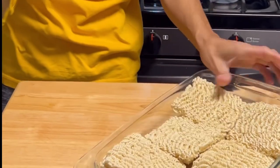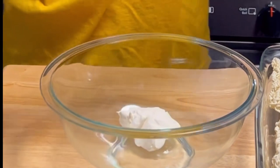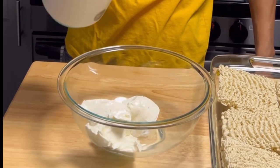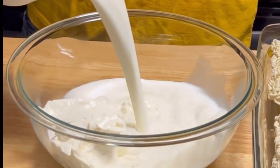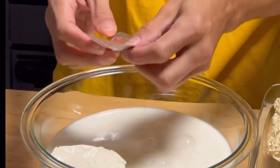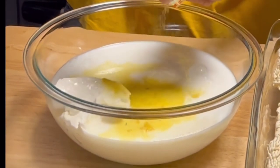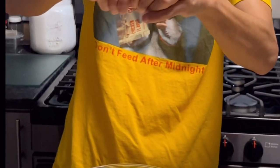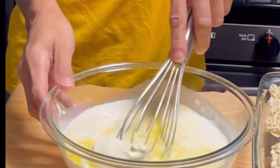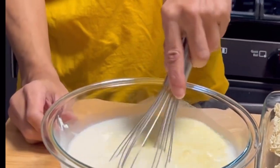Once you got them like that, grab a bowl. I'm gonna take some cream cheese - about eight ounces. We're gonna go with four cups of whole milk. Grab a packet of the seasoning flavoring, get that in there, and packet number two. We're only using two of those, then go ahead and whisk all of that together.